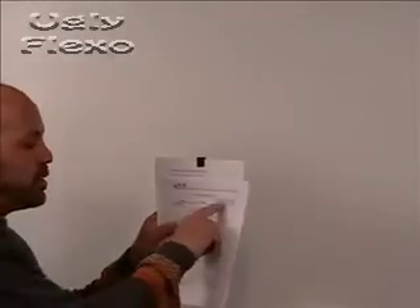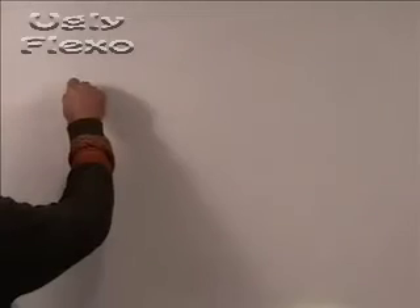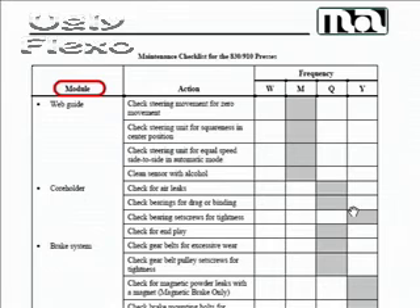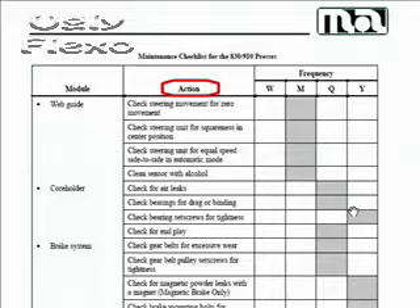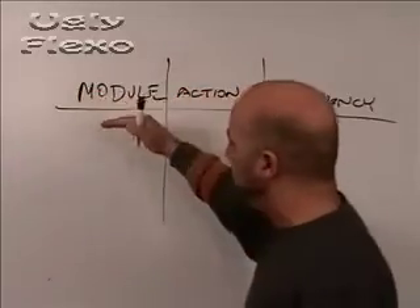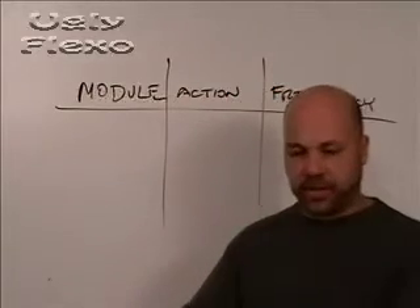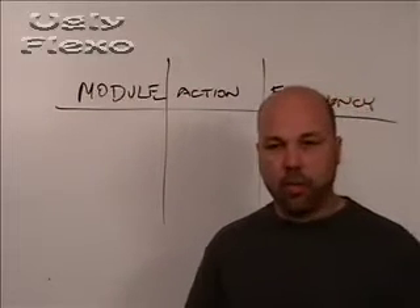Number one: the first thing you need to do is identify the press modules. On the Mark Endy checklists, they have the same structure for both. They have: module, action, and frequency. The first part of this process is to start by identifying the modules or sections of the press that you're then going to subdivide further and work with.